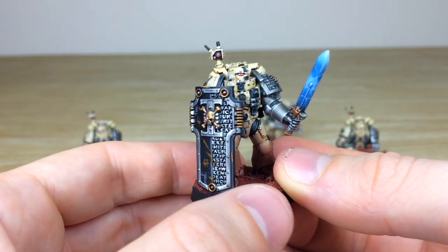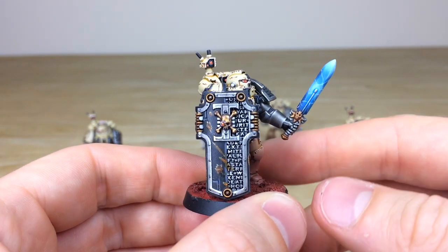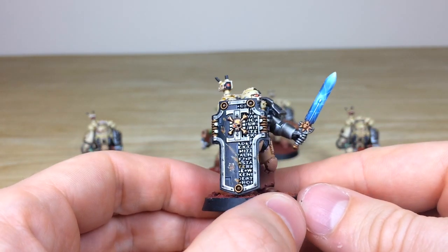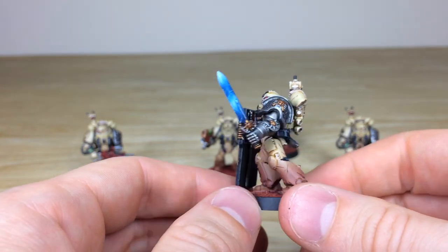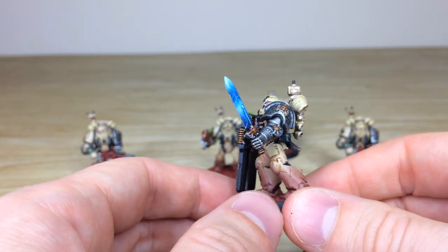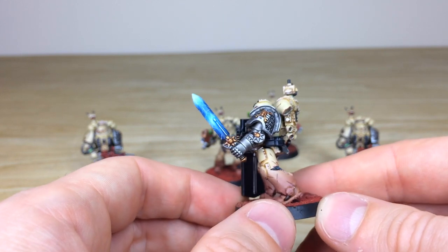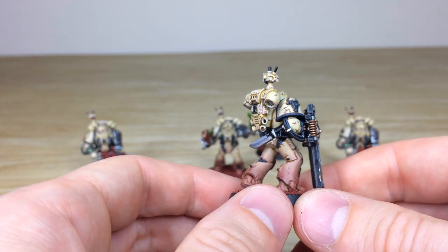Next we'll look at the gentleman with the storm shield — a really cool model. There are chips and scratches on the storm shield, and a lovely lightning effect on the sword with blended power and darker points, which is really nice. All the metalwork on the silver aspects of the arms is fully highlighted.